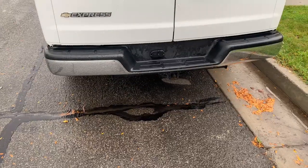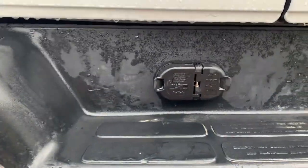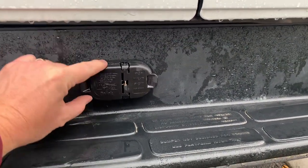You can see here on the back bumper I've got the electrical. I put in a Hopkins electrical connection. It's a seven-pin on one side and a four-pin on the other, which is nice — I don't need adapters. I put it roughly in the middle of the step.